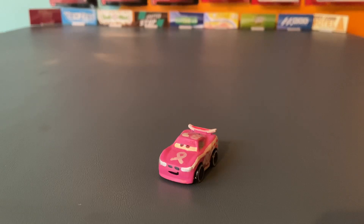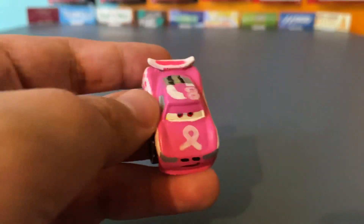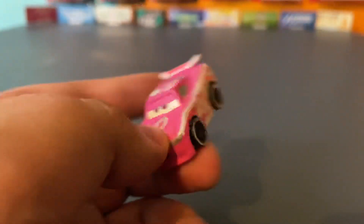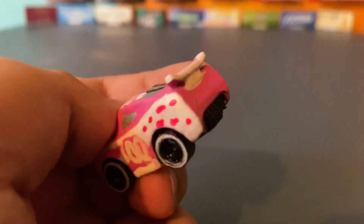So I painted over him and made him flipped over instead. I have to say this guy came out pretty good for what he is. Obviously not the best, but for a mini racer I think it came out pretty good. I didn't paint the back at all.